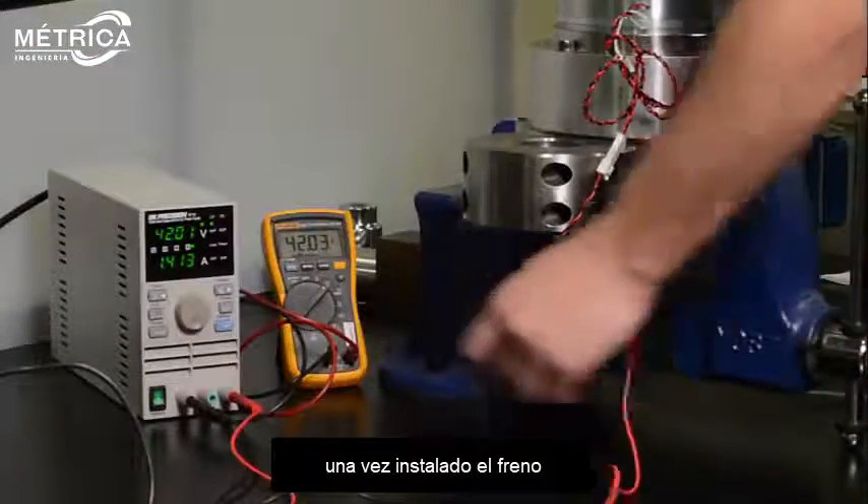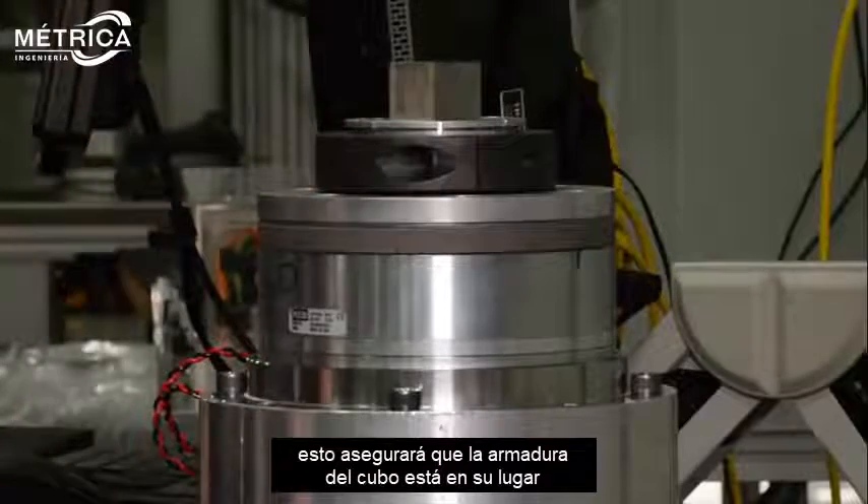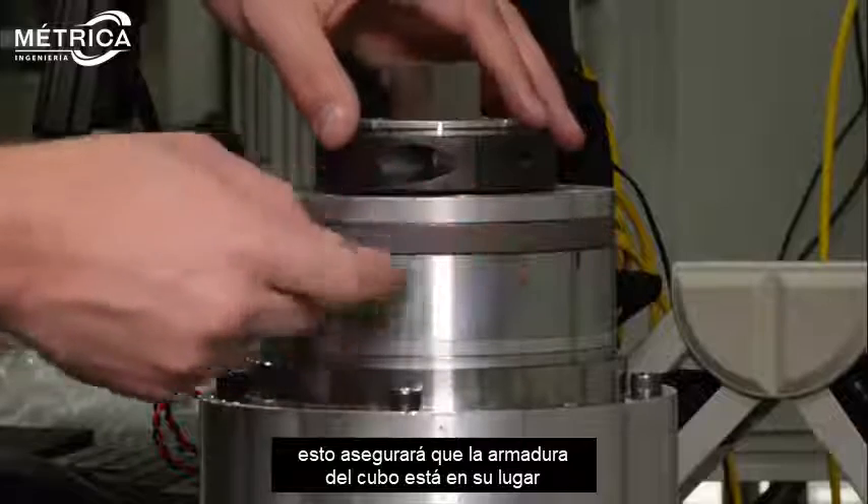Once your brake is installed, disconnect the voltage and reapply it and check the air gap. This will ensure your hub armature is securely in place.